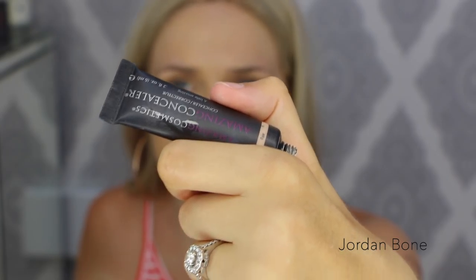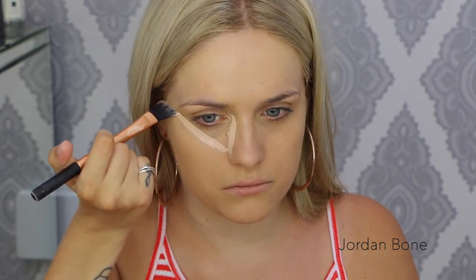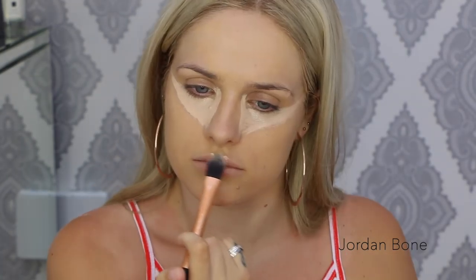I'm now going in with the Amazing Cosmetics Amazing Concealer in the shade Fair, applying it under my eyes in a triangle shape, then in between the eyebrows, the bridge of the nose, the cupid's bow, and the chin. This is such a high-coverage concealer — it's awesome. Then I'm going to blend that out with my beauty blender.